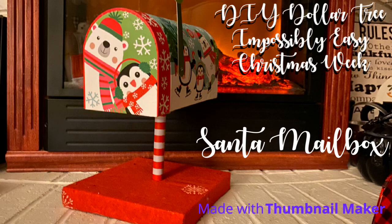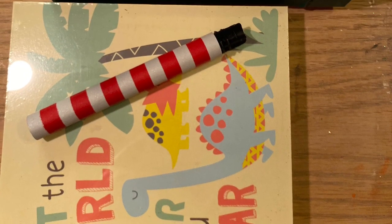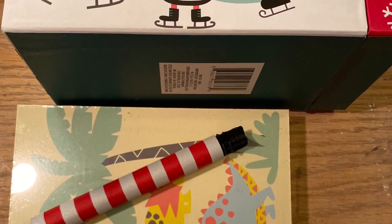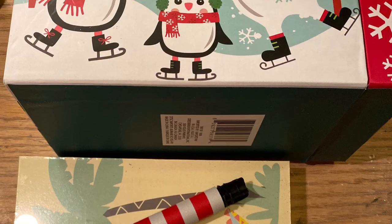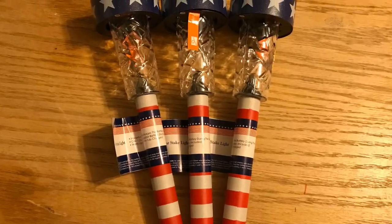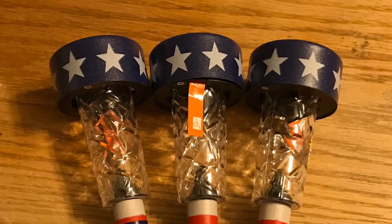Hi everybody, welcome back to my channel. Today is day five of the DIY Dollar Tree and possibly easy Christmas week. This is the Santa mailbox I have been wanting to make for over a year. We're going to use a cardboard mailbox, a piece of box art, and poles from the 4th of July solar lights I made last year in a DIY.